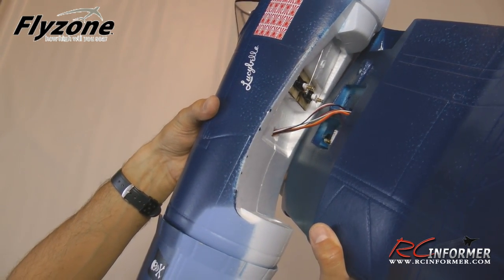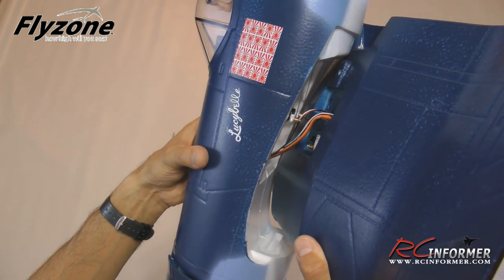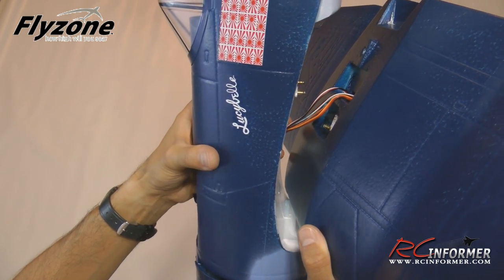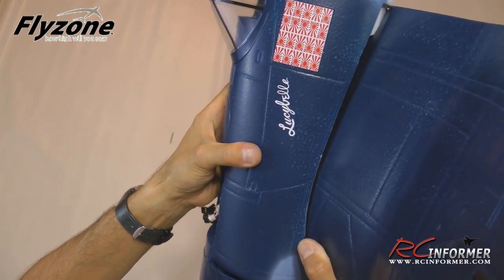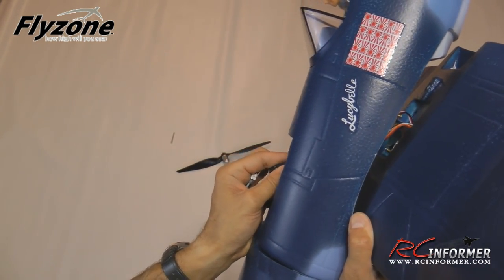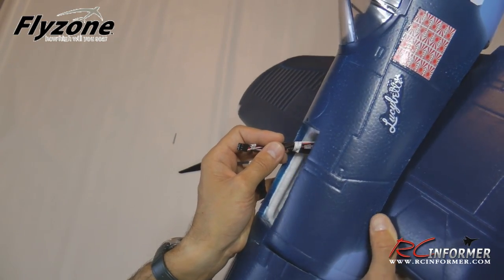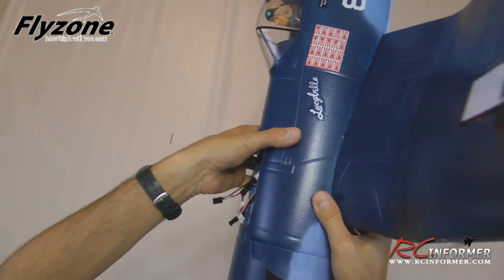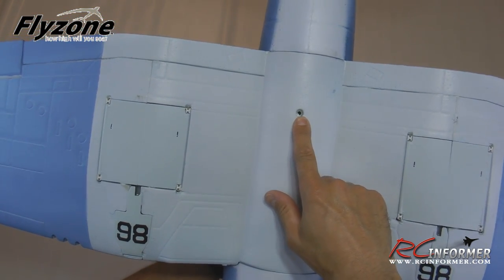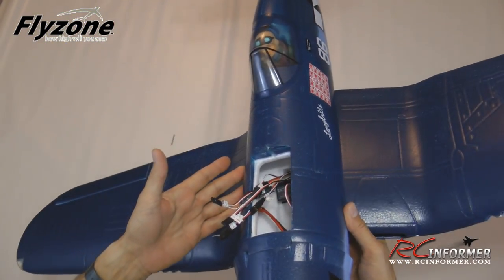Opening it up, you can see how close those wires are to those easy connectors — so as you push the wing on, the wires gravitate toward them and you really don't want them getting hung up. Insert the front tongue into the groove first, then carefully pull on the wires as you push the wing down. Visually verify the wires aren't caught. Once inserted, the whole thing lays together nicely. Flip it over and there's just one screw that holds the whole wing — add a little blue Loctite since it goes into metal threads, and the wing is secured.